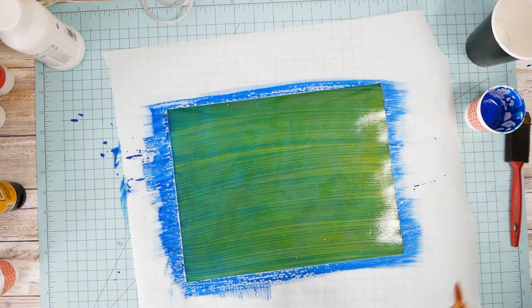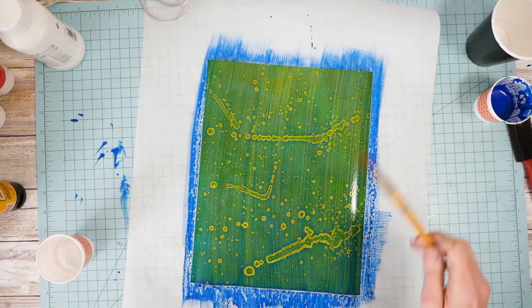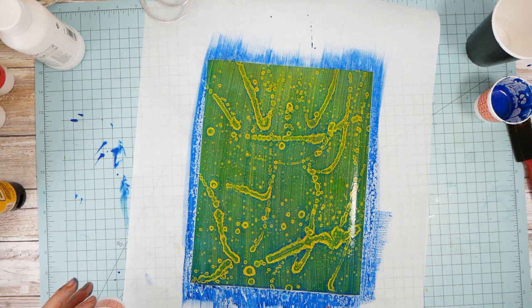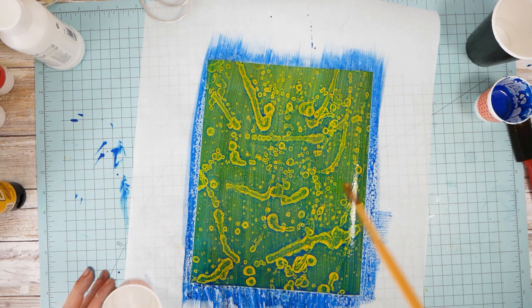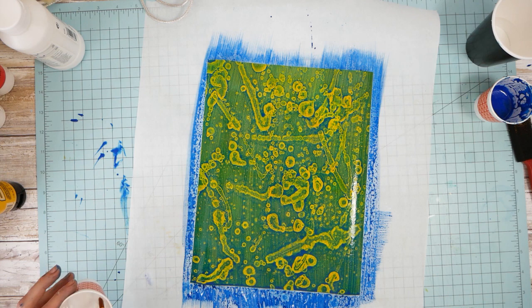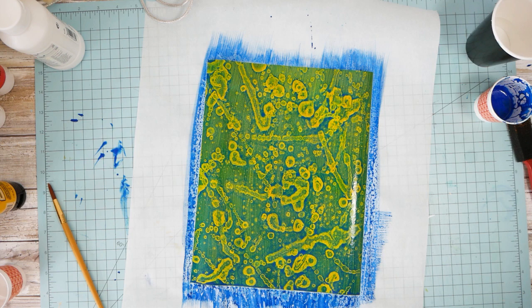Now I'm going to take a brush and this is a cup of rubbing alcohol — just straight rubbing alcohol. And you just flick it onto the canvas, paper, whatever you're working on. The alcohol reacts with the paint on top — kind of eats it away or pushes it back. It reveals the yellow underneath and kind of makes like little amoeba cells. You can mess with it as much as you want or not. I think that's plenty.